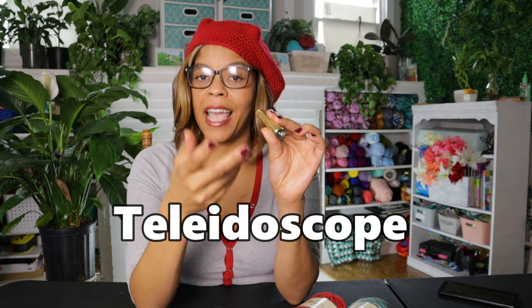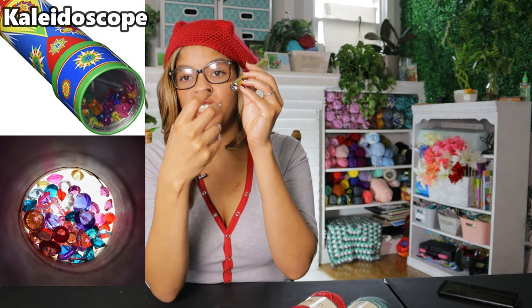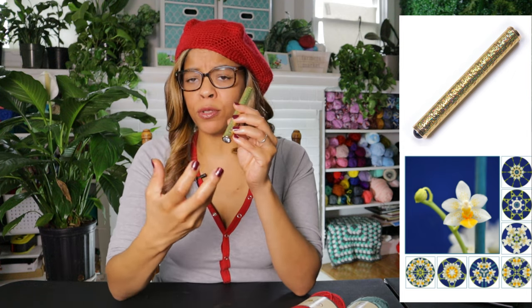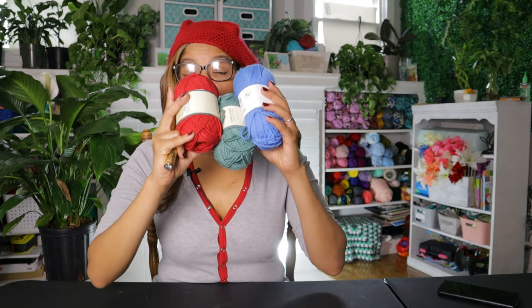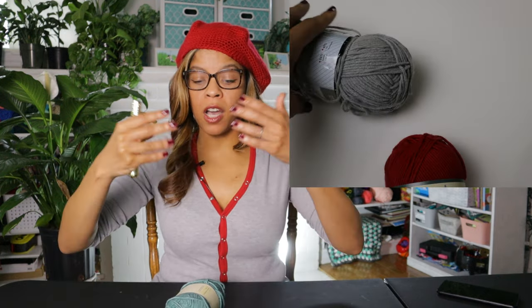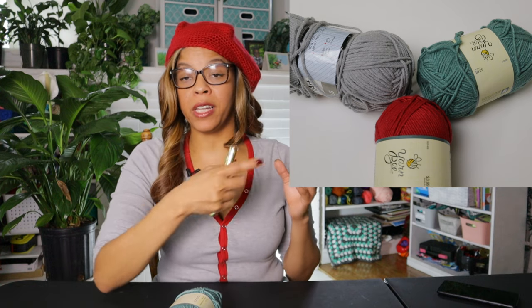Quick note: this is not a kaleidoscope, it's called a toleidoscope. A kaleidoscope takes pieces inside the lens and makes shapes with colors. A toleidoscope takes the images in front of it and changes them into shapes. You'll see exactly what it is in a minute. So what you're going to do — I'm just taking three colors. Let's say you don't know if the three colors match. You're going to lay them together where all the colors intersect in the center. I'm going to put what it looks like on the side so you can see how cool it is.